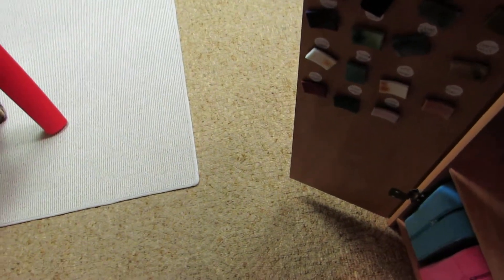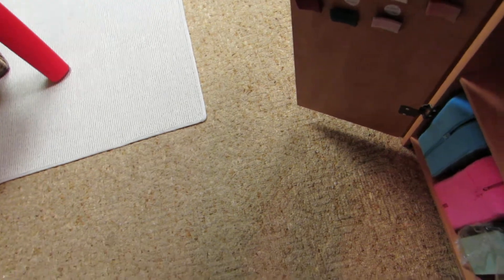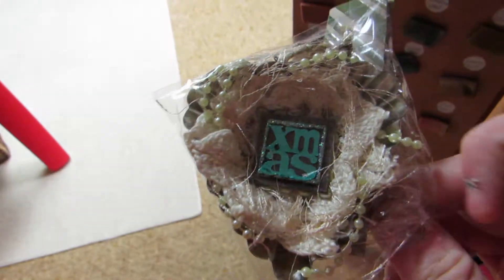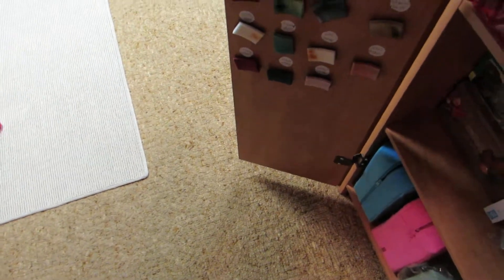I sell pretty much everything I make, besides swaps. Let me just quickly show you all the cake tins — my mom actually bought one off of me. These are all packaged up already, so they're a little squished in there, but that's so they don't get damaged.